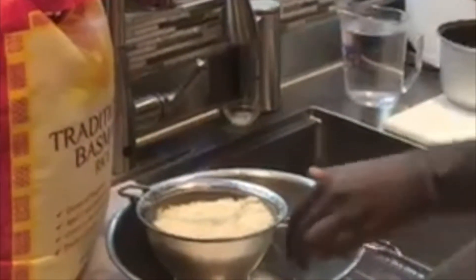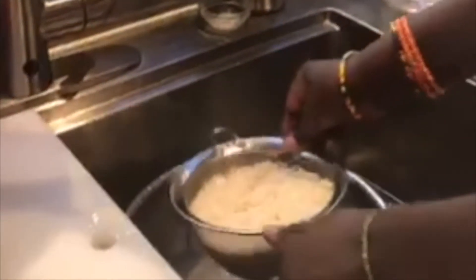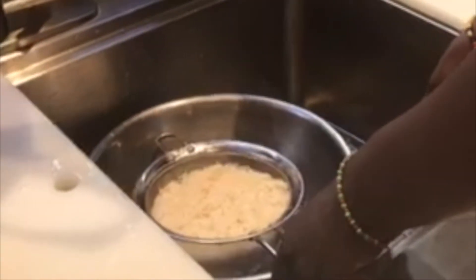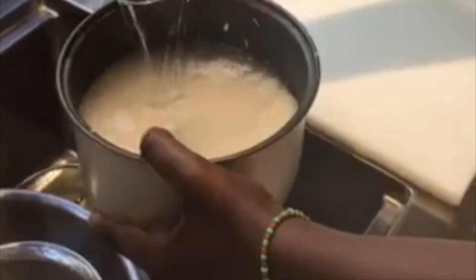First of all I'm going to start by making the rice. Here we have two cups of rice that I'm going to put inside and soak into cold water for a few minutes. Now we can put the rice into the rice cooker. I put two cups of rice, so it's about six cups of water.